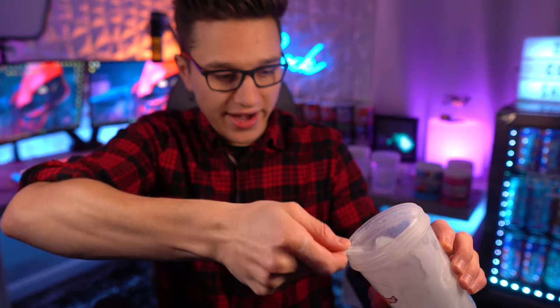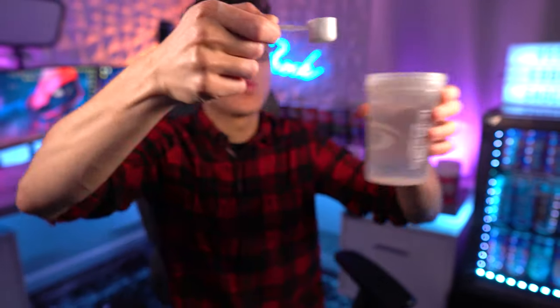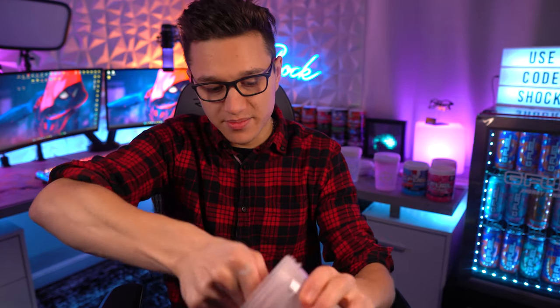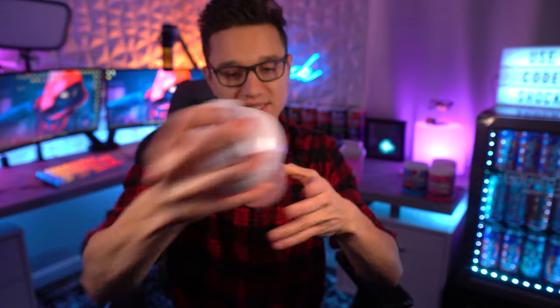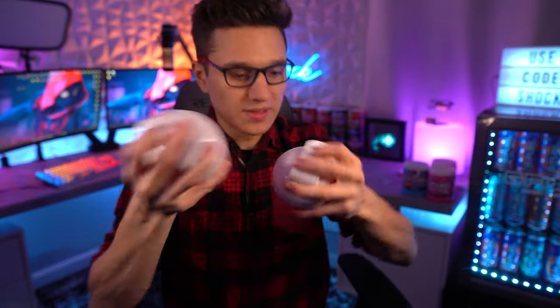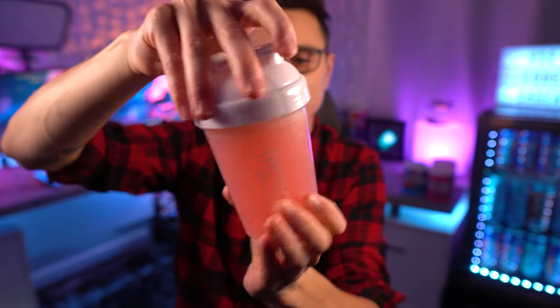First I'm getting one scoop of our bubblegum, lemonade, and snow cone mix and putting it into one of our shaker cups. Then I'm getting one scoop of our bubblegum and just lemonade mix. Now we're going to go ahead and mix both of these up. The brighter pink one is the lemonade and bubblegum, and the lighter one has the snow cone. They are just about all mixed up — let's go ahead and try the bubblegum, lemonade, and snow cone mix first. This is all equal parts, so it should be like an icy bubblegum lemonade.